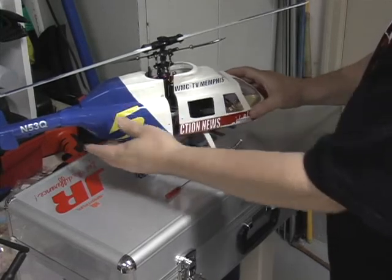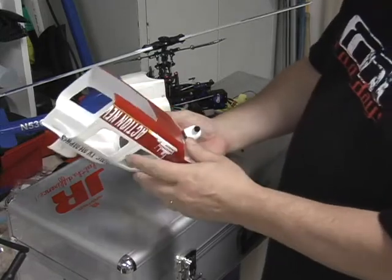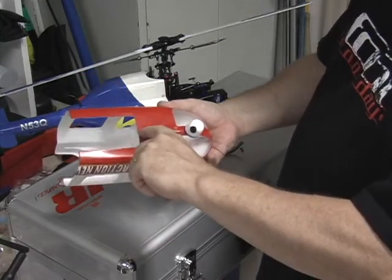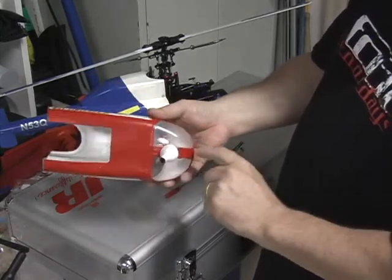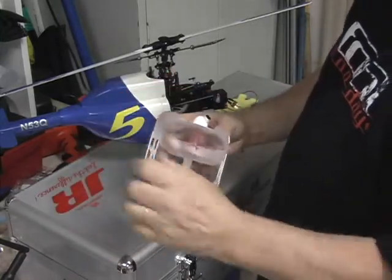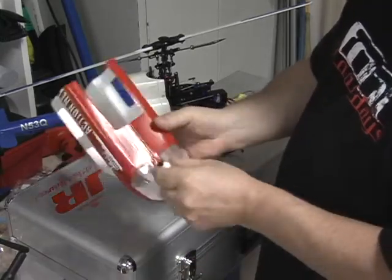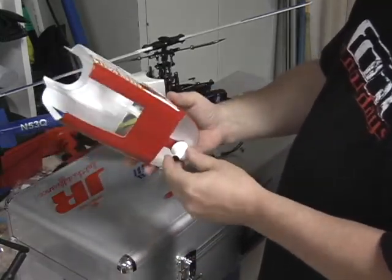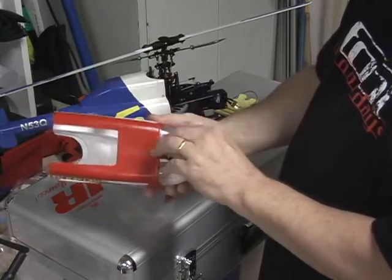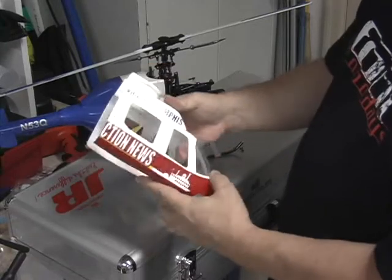The canopy just slips on just like that. As you can see, the canopy itself is two pieces that have been glued together, and the windshields have been glued from the inside using clear canopy glue. My simulated camera is just made from balsa wood with some sanding and a little sculpting.